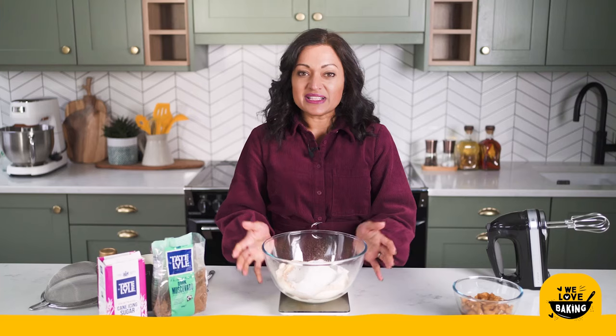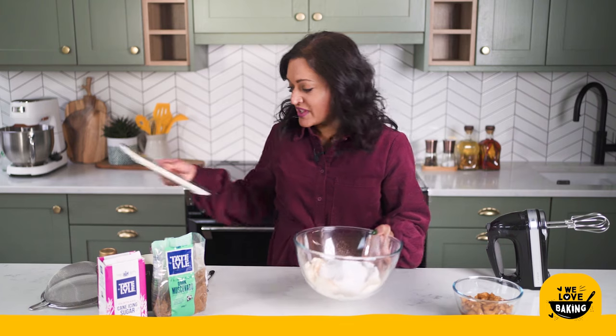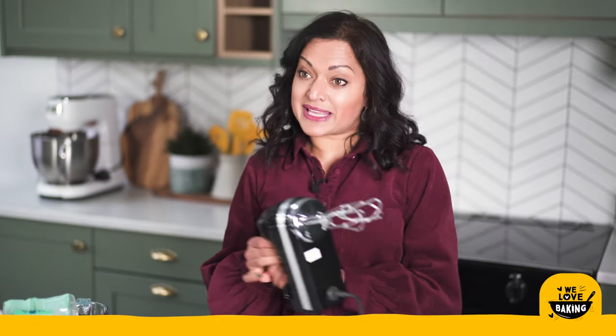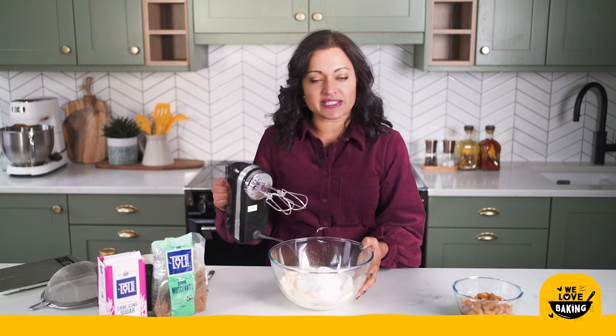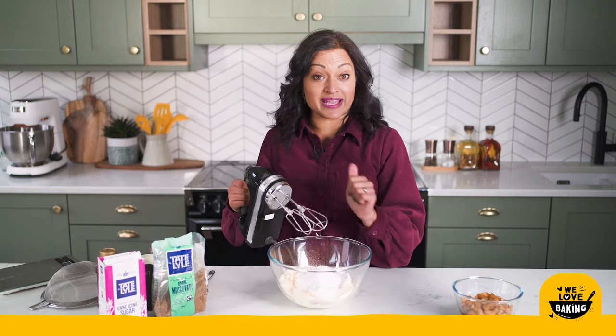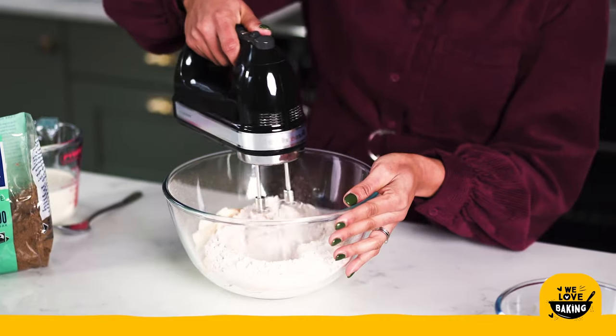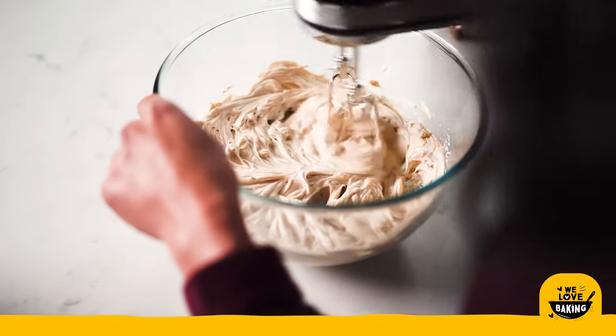Now we're just going to sift all that together. Once you have sifted all that together I'm going to move my weighing scales away and give this a quick mix. I am using electric whisks because I'm going to need them in a minute when I add my cream — this just makes my life a lot easier. We only want to mix this up until it is just combined, no more.